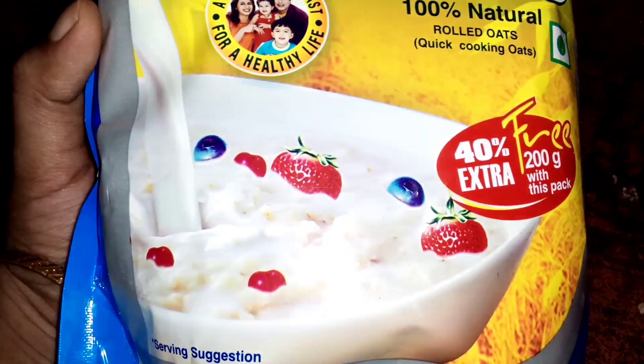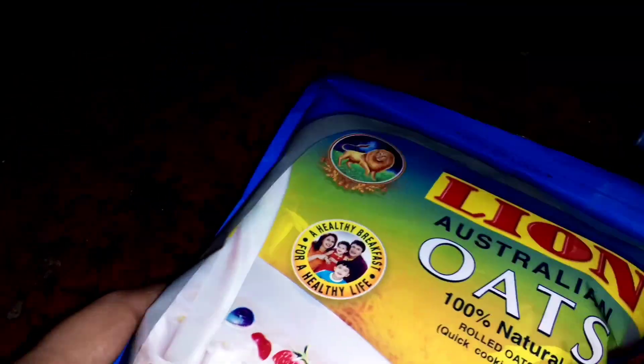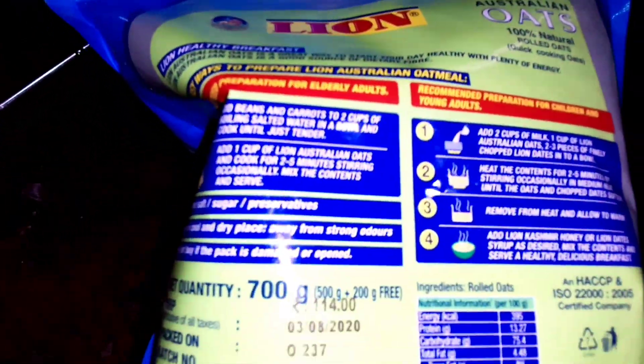Hi everyone, welcome to our channel Rayman Darshan. I'm gonna share a healthy and weight loss recipe. I'm gonna share this with egg oats dough.